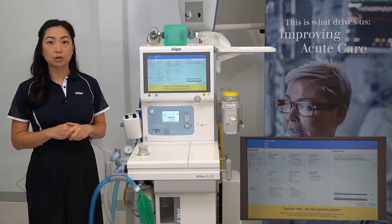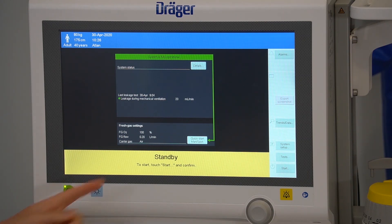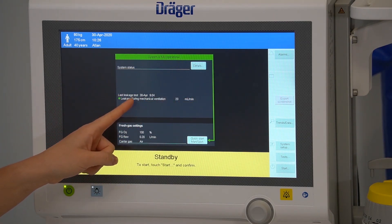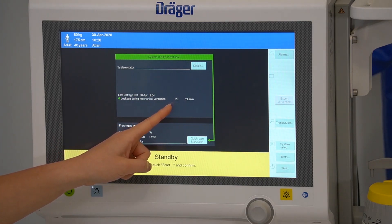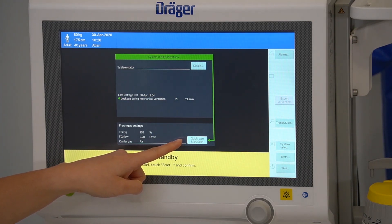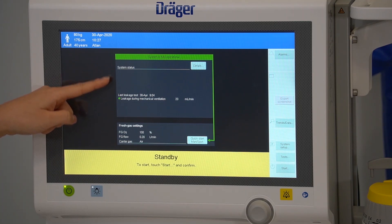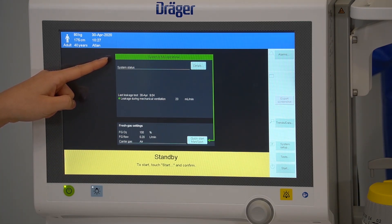The system test will run for approximately eight minutes but can be cancelled at any time. On completion of the system test, the device will return to the standby screen. Your system test results will be displayed here with the date and time stamp and the leakage indicated in mls per minute. A green banner represents that the system is fully operational and points you in the direction to start therapy. If this was yellow, it will indicate your system is conditionally functioning with some limitations or restrictions. If this banner is red, it indicates that a serious fault was detected — you will not be able to use the device and you should contact your biomedical engineer.